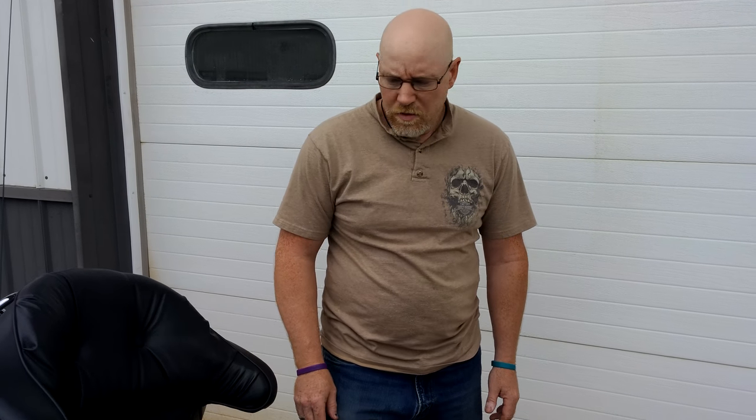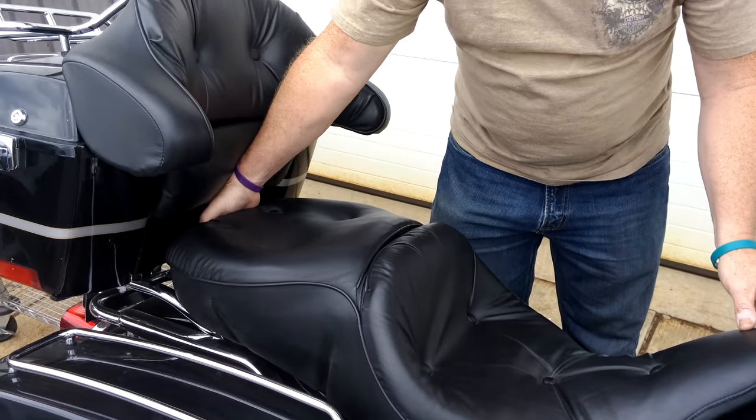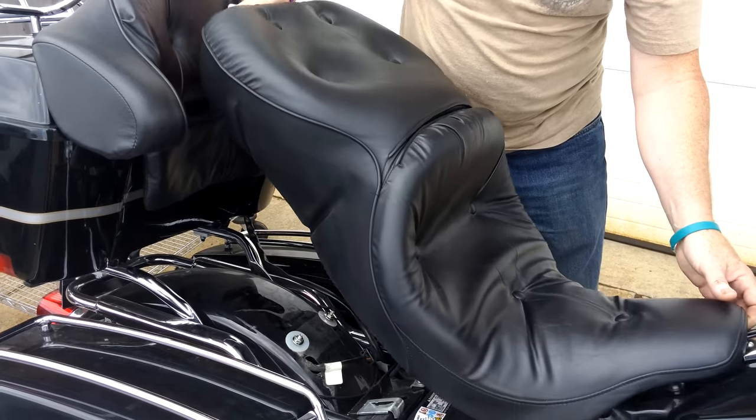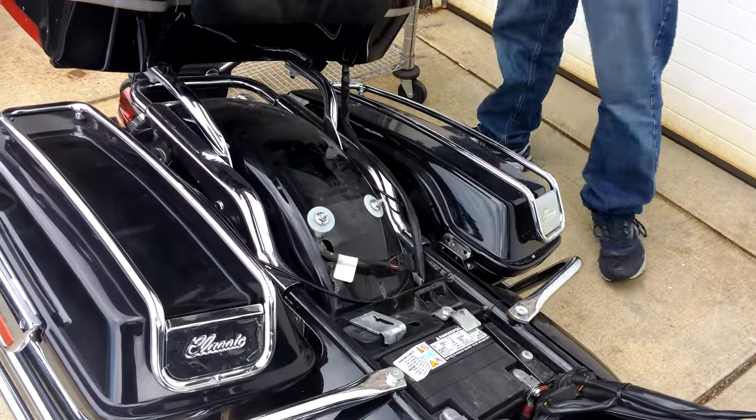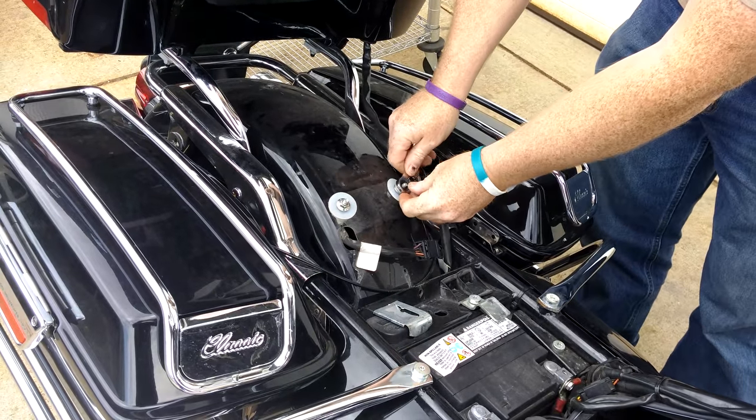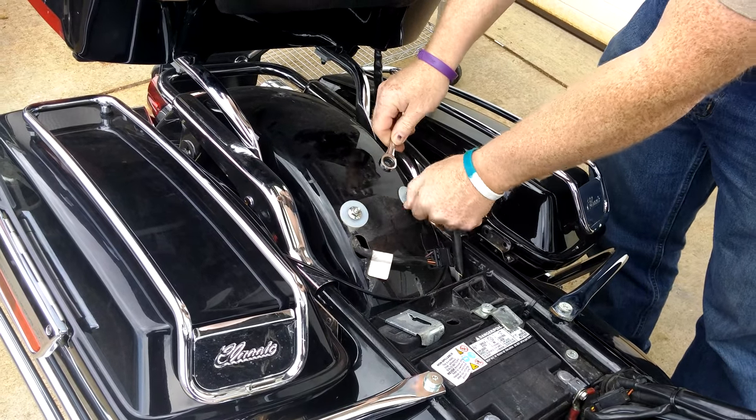Today we are going to demonstrate how to install a Grasshopper Limited driver's backrest on the Harley Touring models. First up we remove our seat. As you'll see there's a bracket here with two bolts. You take these off,